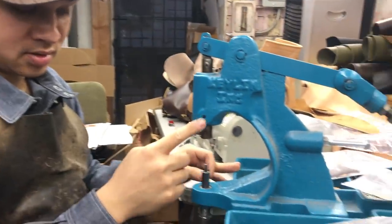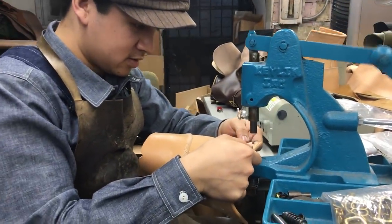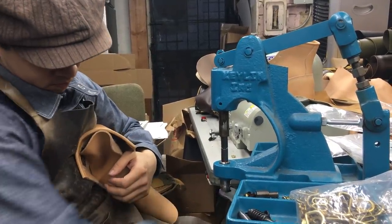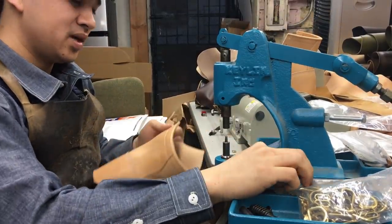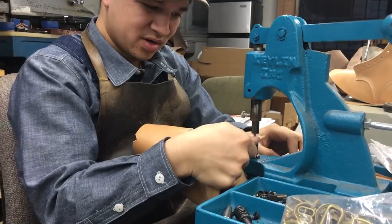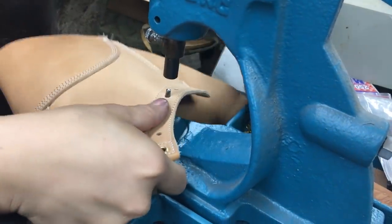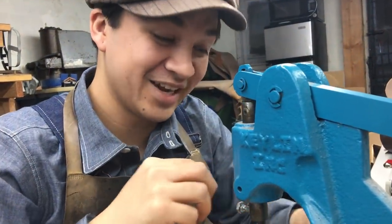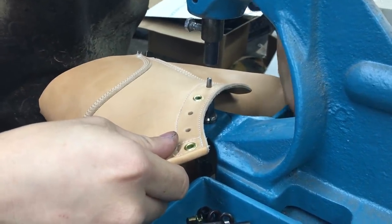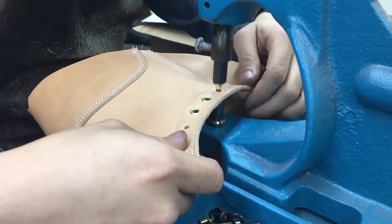For those of you who ordered the underdogs, there are a lot of details on this boot that resemble a work boot. This stitch right here — most people wouldn't put it there because it kind of looks like a defect, but once the boot ages these stitches will pop out and create character. It's intentional — that's the stuff you always see on old boots. Something you'll appreciate in the future but not at the moment. Now I'm putting the dies on the kick press to set the eyelets. Boom — eyelet set. That's how underdogs are born, kids.